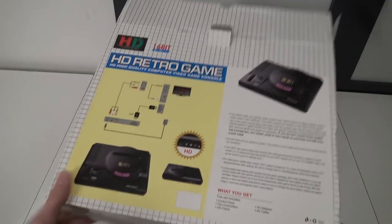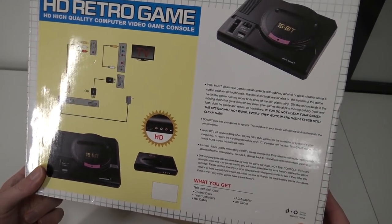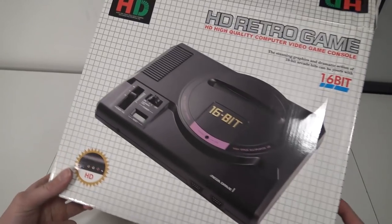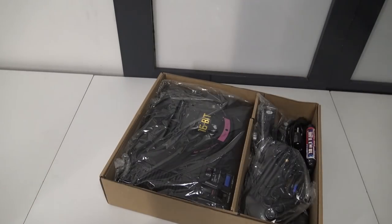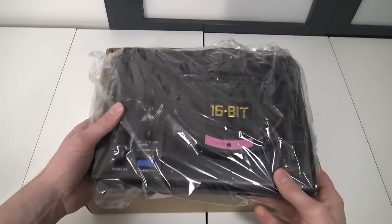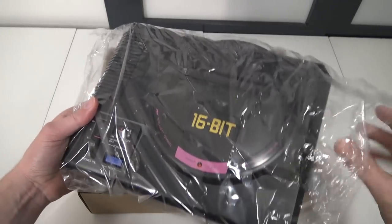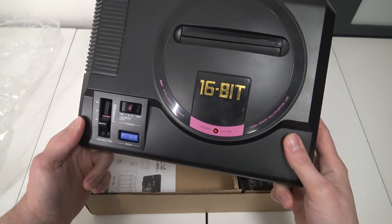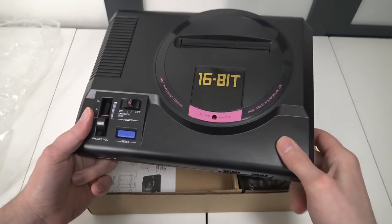I really like the box itself, it looks very nice. If you're a box collector, I think you will appreciate this — it's a little bit busted up due to transport, but that happens of course. Inside the package we're finding the system itself. We're going to do a side-by-side comparison with the original version. I love this pink — it's something new.